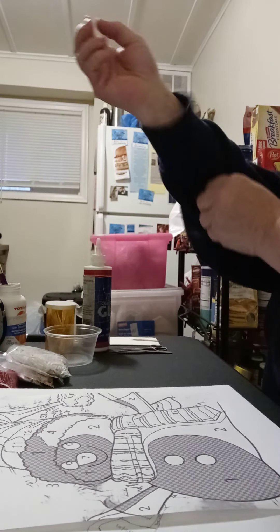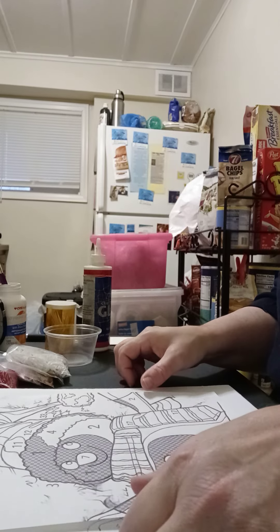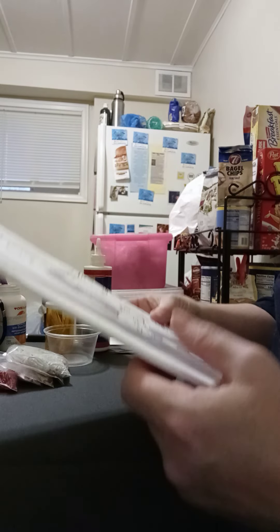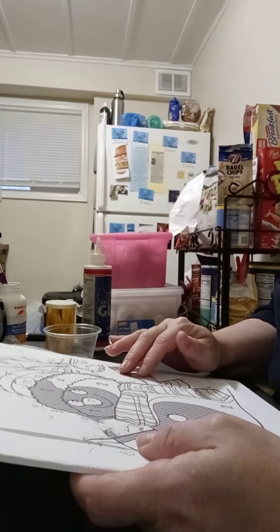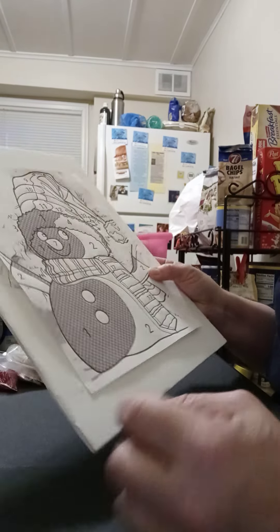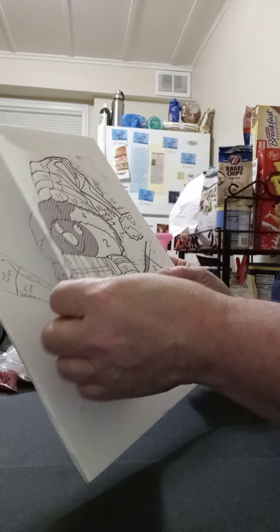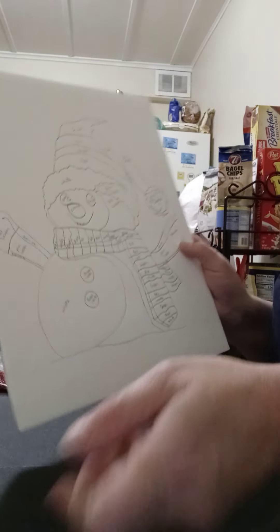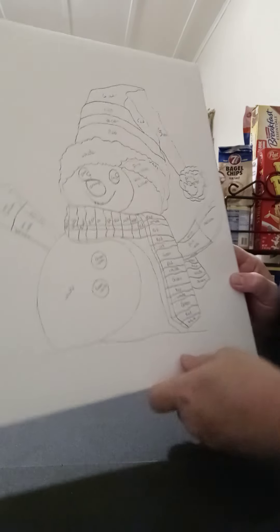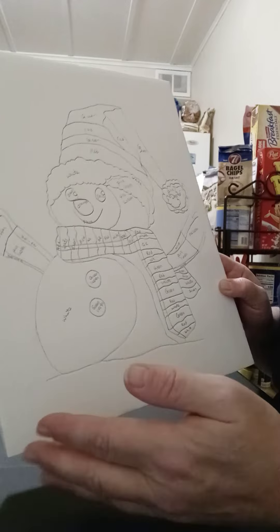I normally start off with the boards, and then I usually find a picture that I want, and I normally tape it onto the board. Then I go around the edge of it, and when you take the paper off, you have the picture that you want. Of course, I outlined it, and that just gives me a rough draft of what I would like to do.